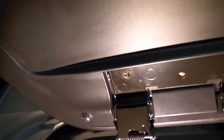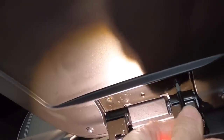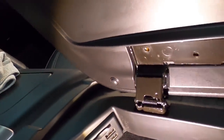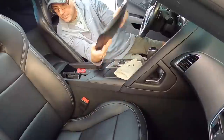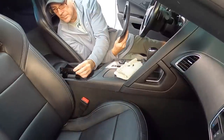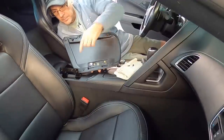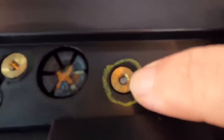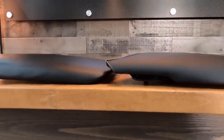You can absolutely order a used stock part for replacement anywhere from $58 to $115 on eBay — I do not recommend that. The aftermarket part I'll be installing today runs anywhere between $250 and $350. Remember, there can also be a core charge: if you send the stock part in so they can use the frame and re-pad it with new leather, you can get $100 back onto your card.